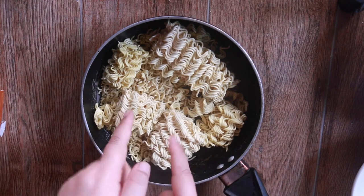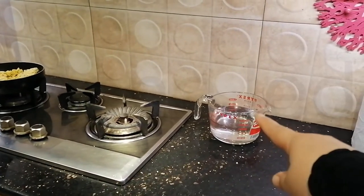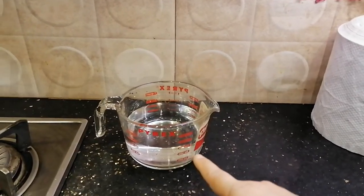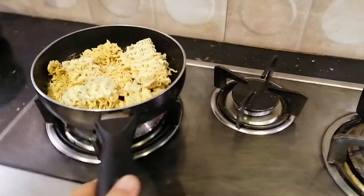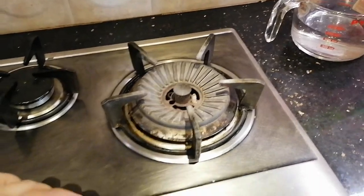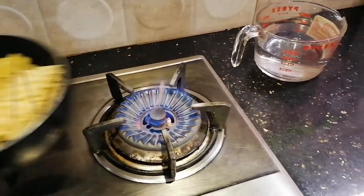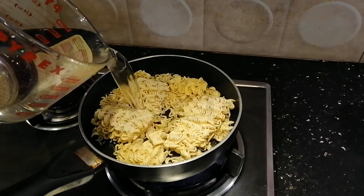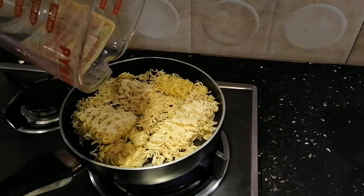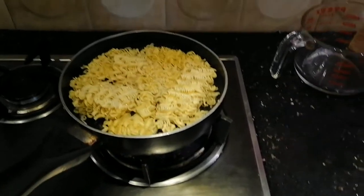Let's go to the kitchen and cook this. Follow me. We're here live at the kitchen. I have 600 ml of water in this container right here. And here we have the noodle cakes that we took out from the packets. Let's turn on the stove. Put it on top, and then let's add the water. It's 300 ml for each packet, so since I have two, this is 600 ml.